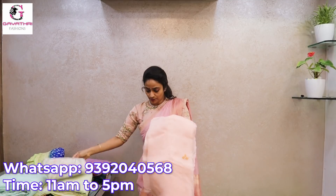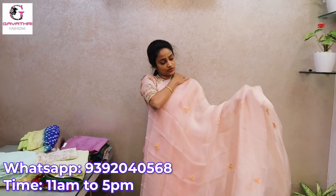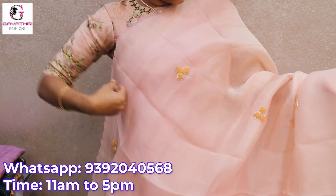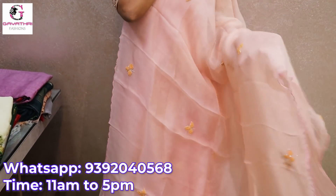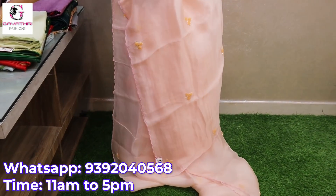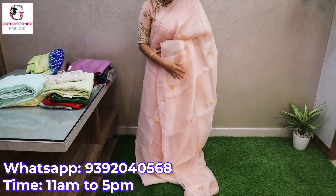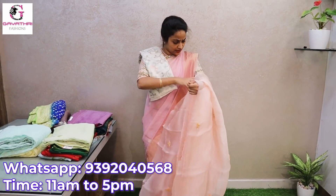Next is an organza saree in peach color. It is a light weight organza saree, very decent, in a pasted shade. It is used in a double layer for a very decent look. Light peach color with light mustard yellow embroidery — French knot work with sequence highlights. This saree is 6400 because of the pure organza and hand work. See the contrast blouse.